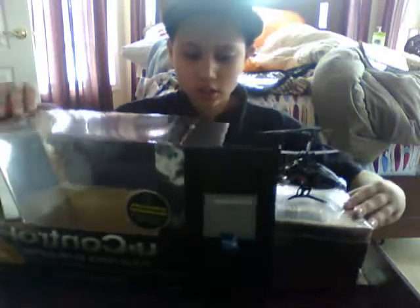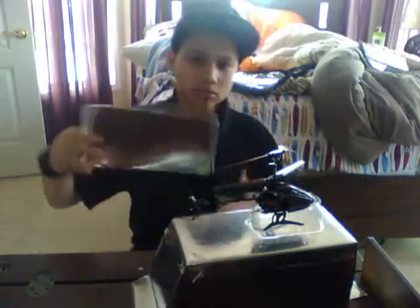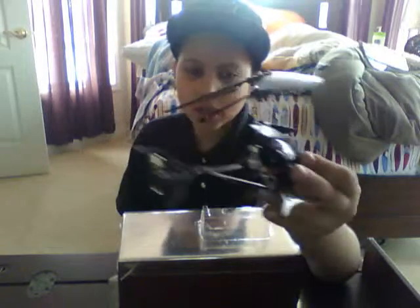When you open up the box, you're going to see two silver boxes. This is just to keep it balanced and even. And here is the helicopter right here — we're going to get to that later.